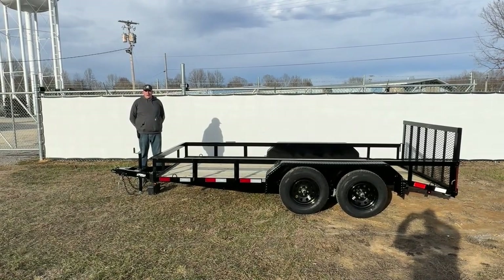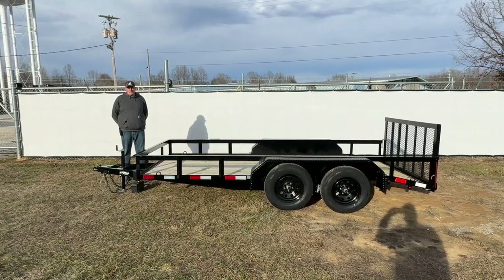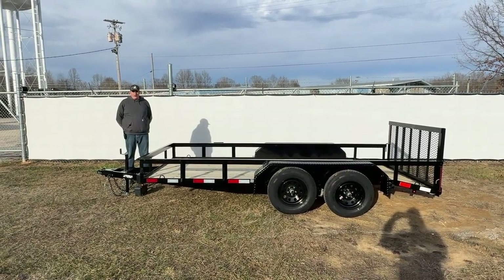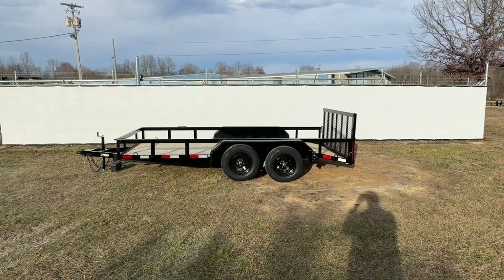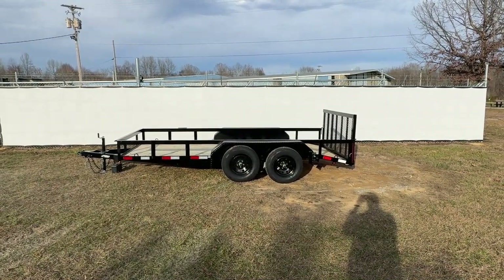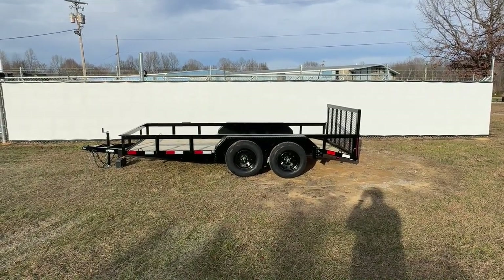This is Justin with Gorilla Trailer located in Middle Tennessee. Today we're bringing you a 6.4 by 14 tandem axle utility trailer. All of our trailers come standard with Dexter axles. This model will have two 3,500 pound axles, and the axle in the rear will have a brake. Dexter does warranty their products for five years.